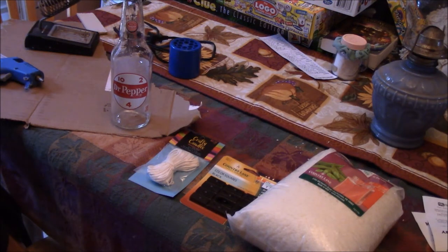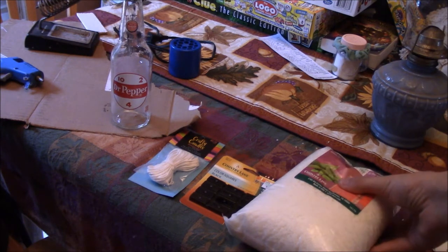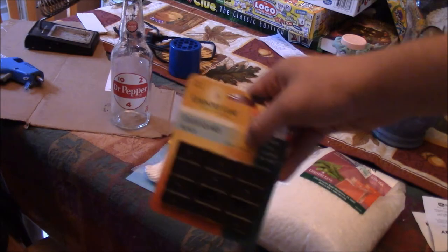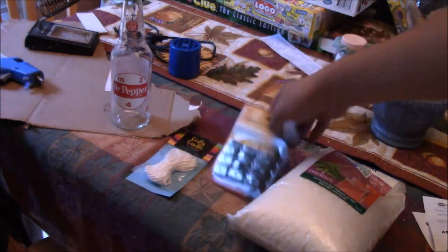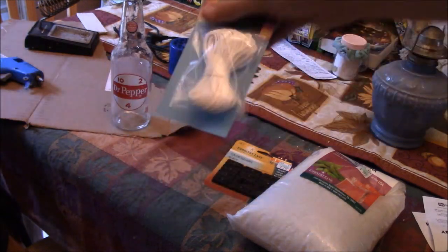In today's video we're going to be making candle wax. There are a couple things that you're going to need for this. The first thing is a bag of soy wax, some color squares — I got the black ones because we're making a Dr. Pepper style — and you're going to need some wick.